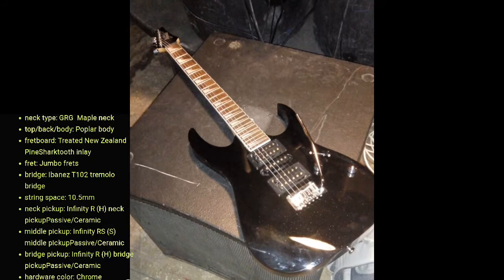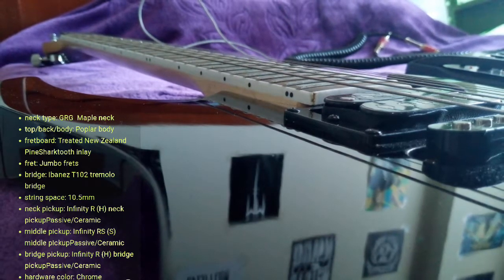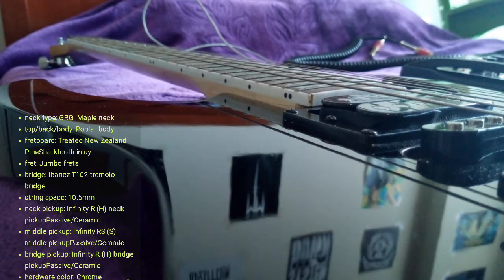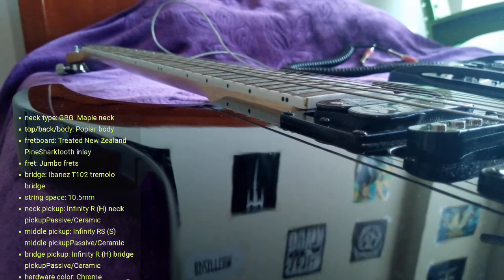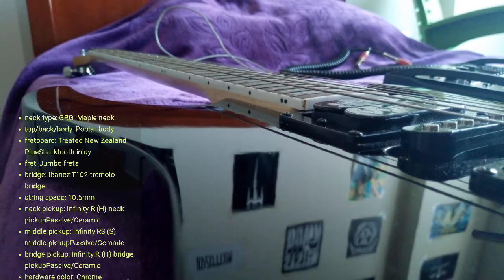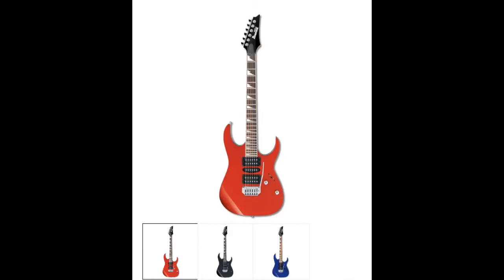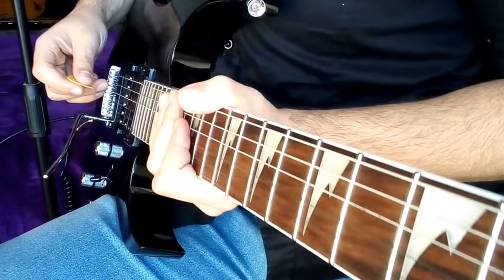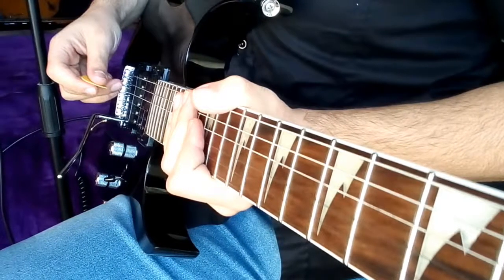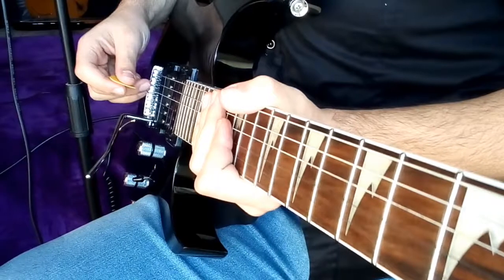It has a maple neck, a poplar body, treated New Zealand pine, shark tooth inlay, jumbo frets, an Ibanez T102 tremolo bridge, a string spacing of 10.5 millimeters, an Infinity R humbucking neck pickup, an Infinity RS single coil middle pickup, and an Infinity R humbucking bridge pickup. The three pickups are passive and made of ceramic, chrome hardware color. There's a soft but beautiful glitter on the body. Two more colors were available — Candy Apple and Jewel Blue — however only the Black Knight had the glitter.